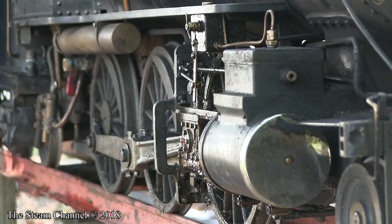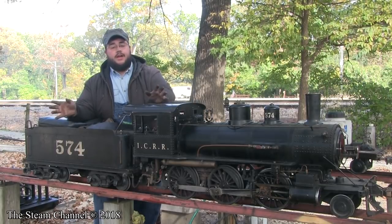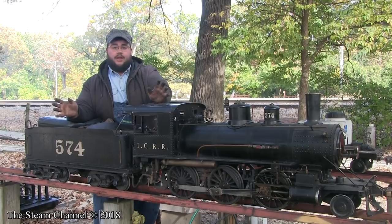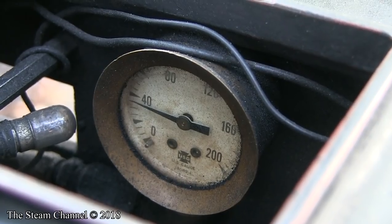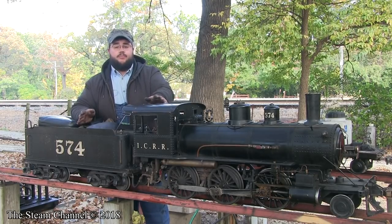Now that the fire is out, what we're going to do is just wait, check on the engine periodically, and then when we're at least at 40 pounds — if not lower — we'll do a blowdown and get rid of all the steam and water that remains in the boiler. As you can see, our steam pressure is now below 40 psi.